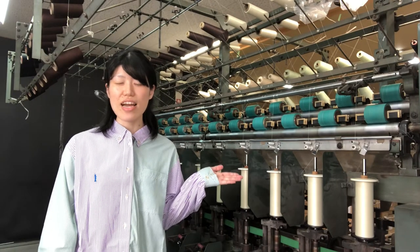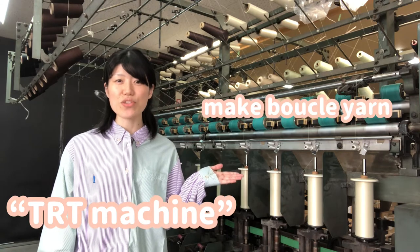Let's go to see the machine. This is called the TRT machine and it makes blue clay yarn.